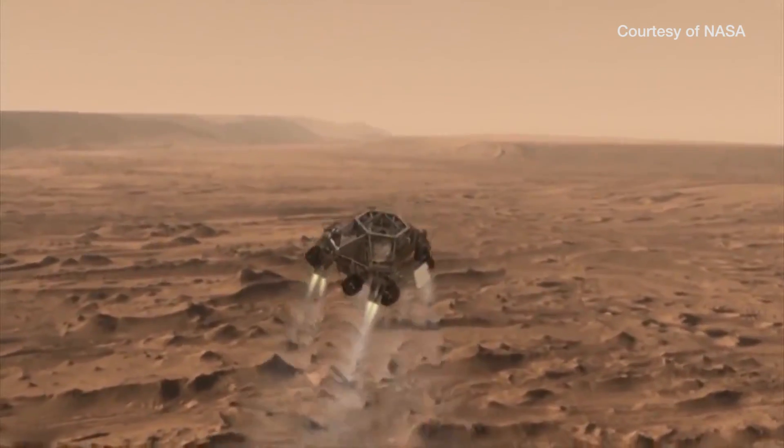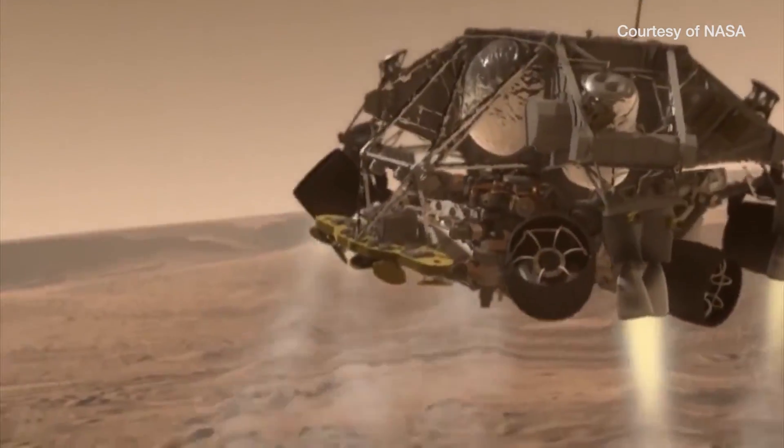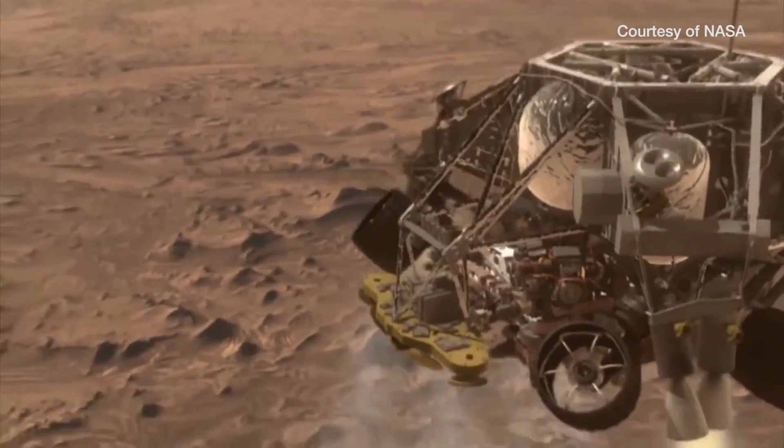With visionaries like Elon Musk and even Matt Damon dreaming of how to succeed on Mars, maybe Pyro will lead to the next big breakthrough in growing life on the distant planet. And maybe it'll be you who discovers it.